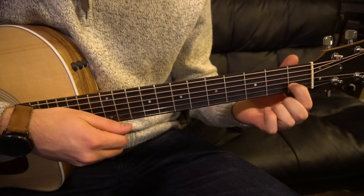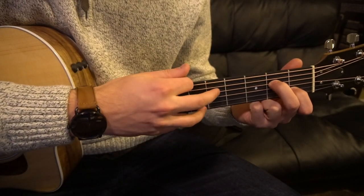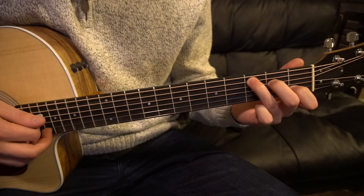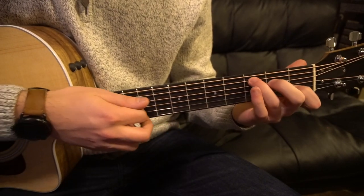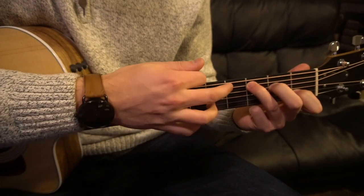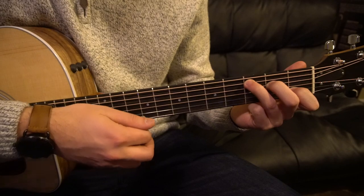For a C chord, you have your index on the first fret of your B string. Middle finger is on the second fret of the D — that's your third string down. And your ring finger is on the third fret of the A string — that's the second string down. We are going to play all the strings except for the low E. That's our C chord.